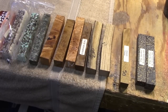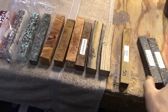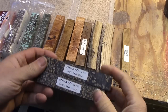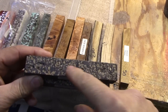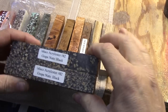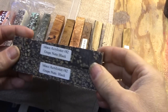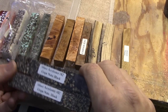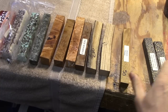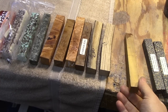I've lined these up in no particular order. Here are a couple of acrylic blanks — this is literally Grape Nuts cereal cast in acrylic material. When you turn it, it has a really neat look. I haven't turned these before but I have them and need to get to it eventually.